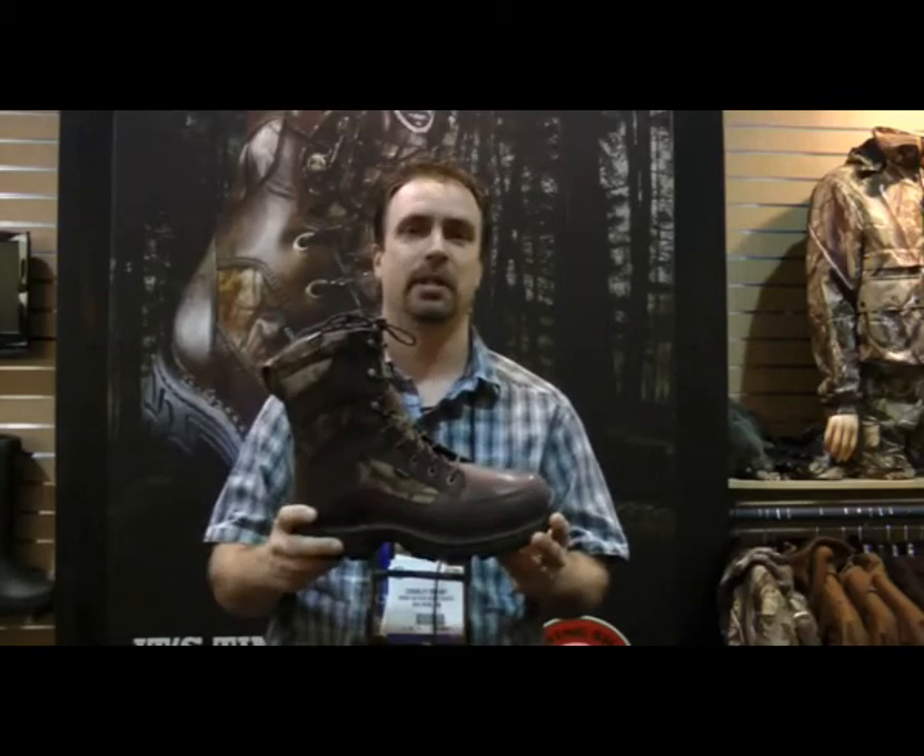The Havocs are being built in eight different styles — two upland boots that are un-insulated, and six styles in the big-game sole, un-insulated up to 1,200 grams. The boots will be available July 2012, and you can look for more information at irissetterboots.com.